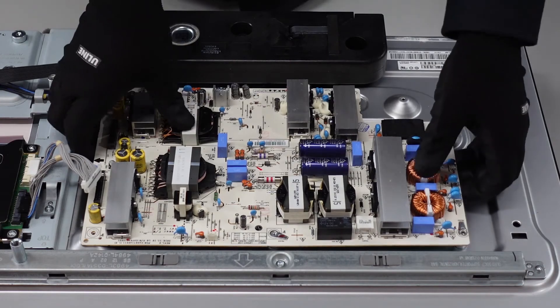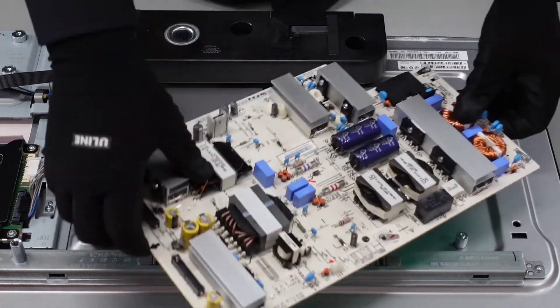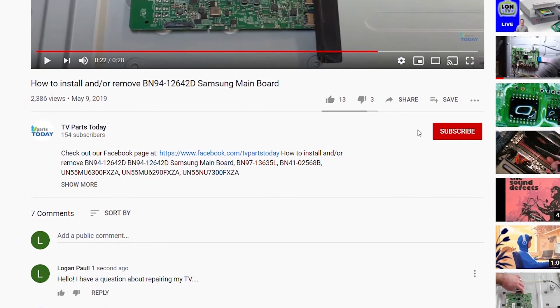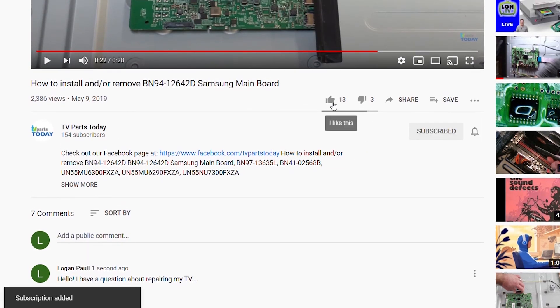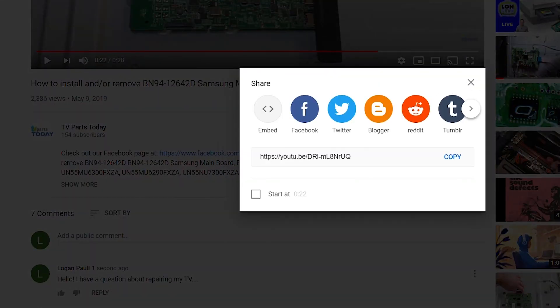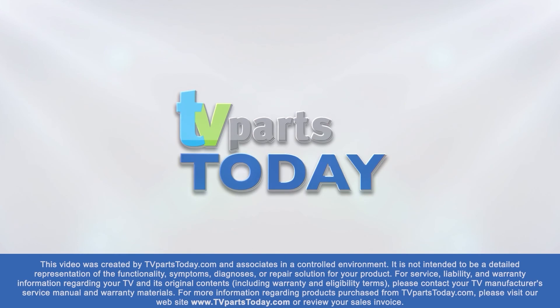That is it — she's finished up, folks. Pretty simple stuff today. As always, be sure to like, comment, and subscribe. If you subscribe to the channel your first order will qualify for 20% off. Thank you for watching another TV Parts Today repair video. If you have a question regarding your TV repair, post a comment and we will try to help. Also check us out on Facebook for exclusive promo codes.